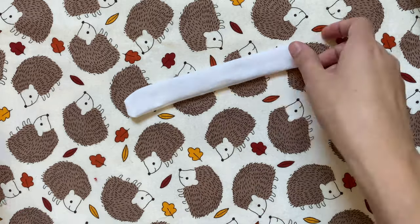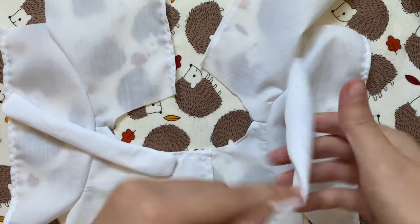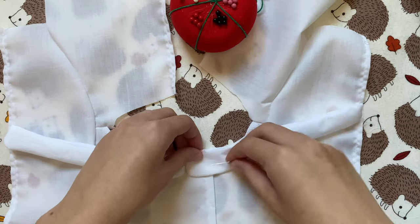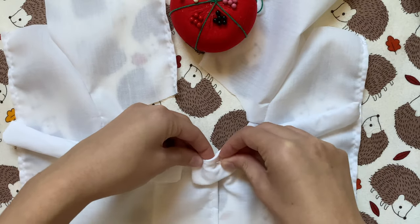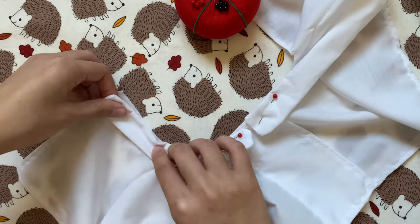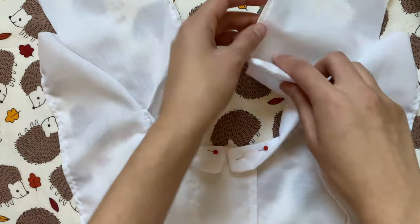Now I can sew the collar onto the main coat, which I have opened with the good side facing up. I'm going to lay the collar pieces good side to good side, right in the middle of the front of the coat, then keep matching them up with the neckline and pinning in place. Mine had a tiny bit of extra sticking out in the back, but that's okay. Once I've done both collar pieces I'm going to sew these on with a straight stitch.